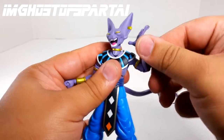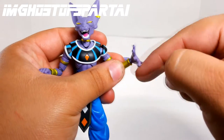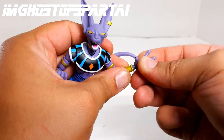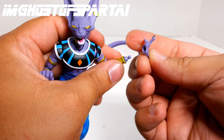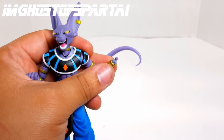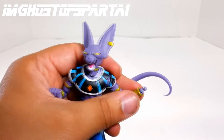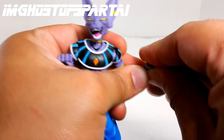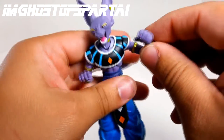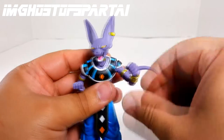We've got a bicep swivel and double jointed elbows — that's really good. For wrist articulation there's a swivel and a ball peg joint. Be very careful switching out the hands; they made the joint a little tighter. That's how you swap out the hands — just pop it off and swap in another hand. Make sure it's the right hand. You can see this hand is meant to hold something — maybe Whis' staff. We will see.